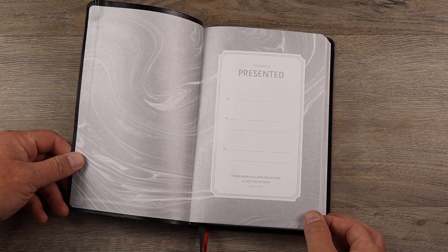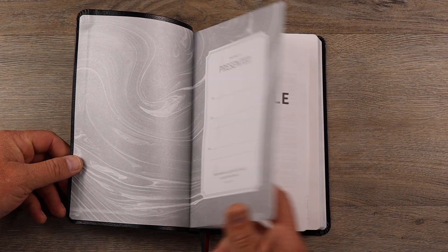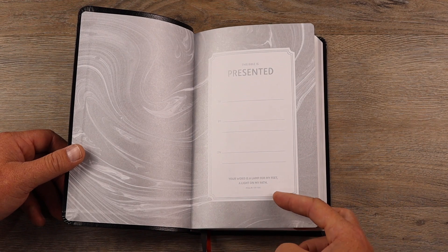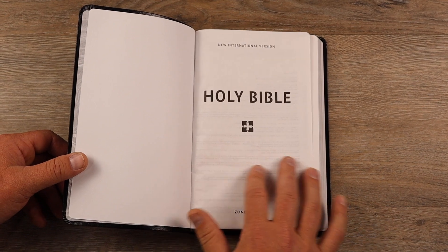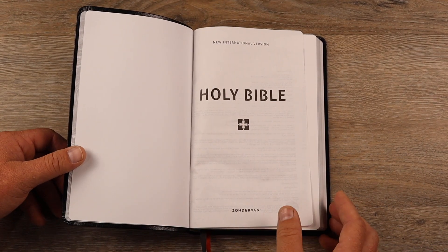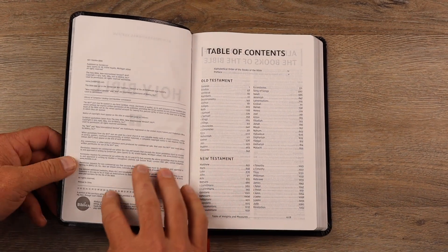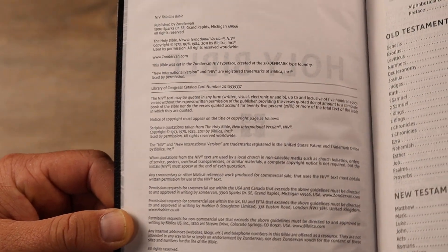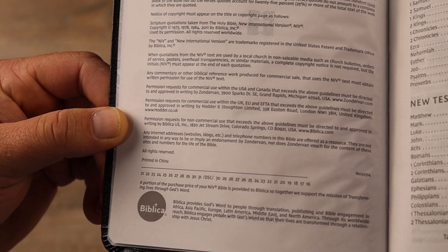It does come with two ribbon markers. You get a really nice presentation page here, and I always suggest you fill these out — you never know who's going to get your Bible 100 years from now. I like the Bibles that include a family section with births, deaths, marriages, all that kind of stuff. So if your Bible doesn't have that, write it in here. And then we have the legal information with all the ISBNs and that kind of stuff.